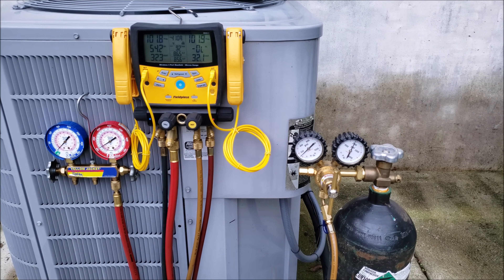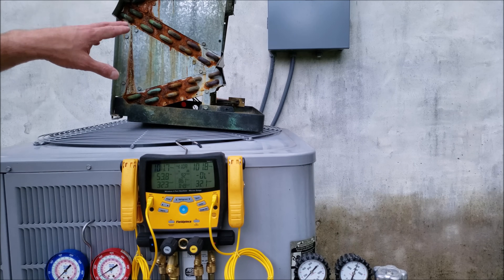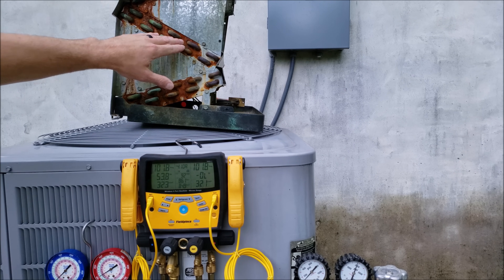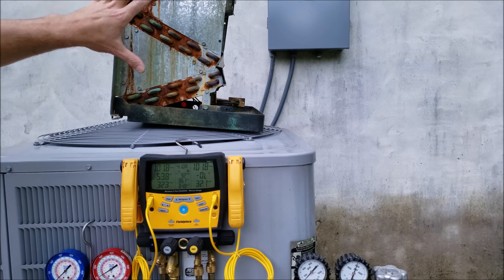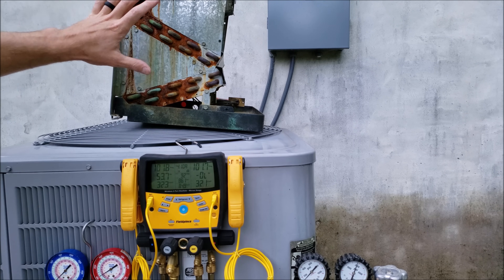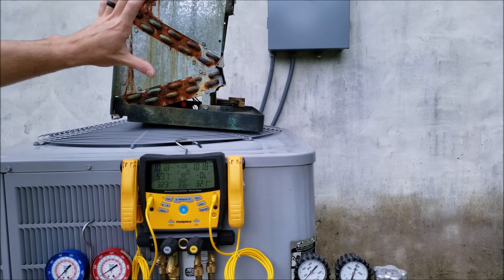The max design pressure on this coil box is 150 PSIG. Here's the backside of an older R22 evaporator coil — you can see where the tin is rusting and rotting where it's touching the copper elbows. That tends to be where the tubing ends up leaking, either in the front or the backside of the evaporator coil. So be very cautious with how much pressure you put into an older R22 evaporator coil, especially if the max design pressure is low.